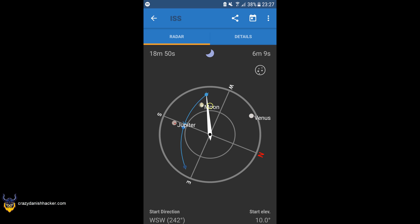It also has a compass-like feature. You move the yellow circle towards the blue spot by moving your phone, and then your phone will point approximately towards where the ISS will begin its overpass. In this case you can also see the moon, so you can point your antenna towards the moon if you're using a directional antenna. That's quite cool so that you can track the ISS even if it's cloudy.